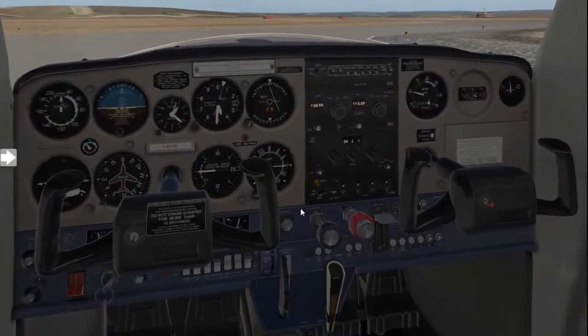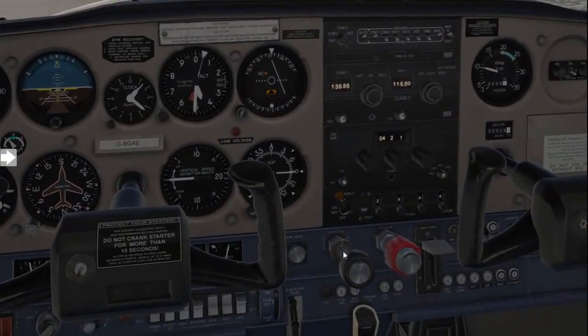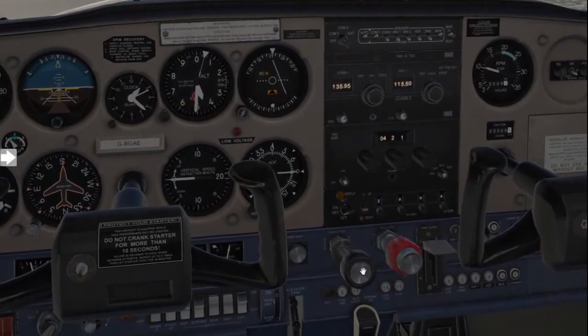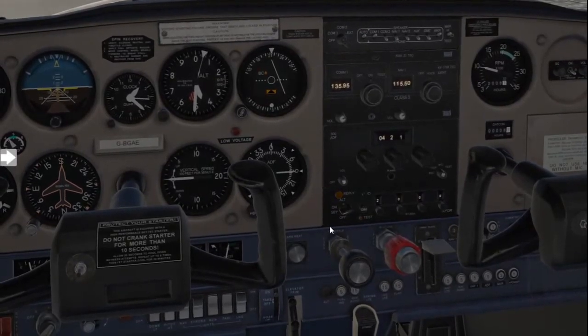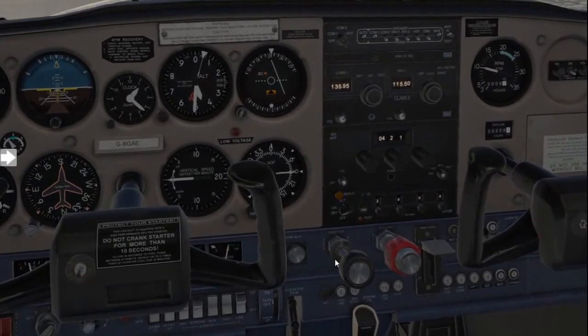Still on T, we'll then confirm the throttle friction nut is tightened. This is your throttle friction nut — basically for taxi you turn it loose so you can easily control the throttle, but before take-off you tighten it. When you do take-off, it prevents the throttle from reducing, which would cause you to lose RPM and speed.